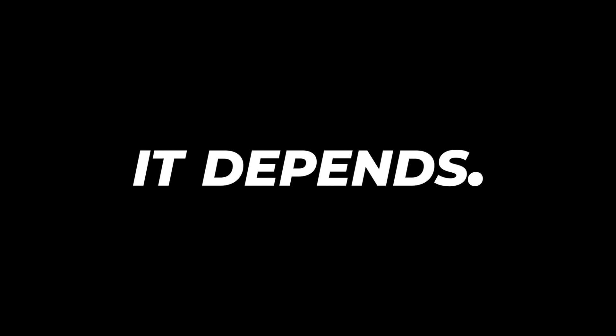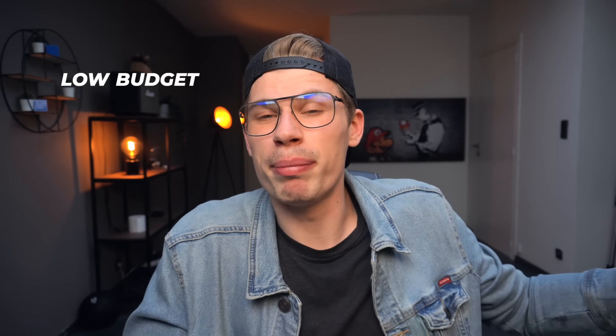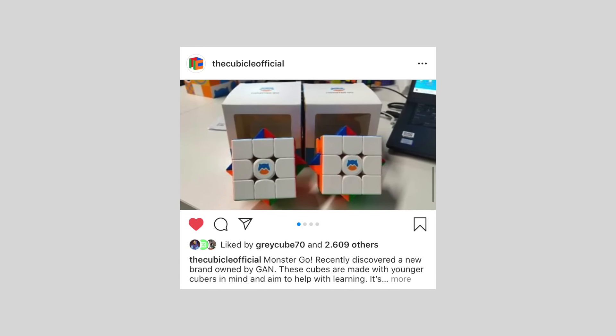To answer the title — should you pay twice as much for the XS? It depends. If you like stronger magnets and have an accurate turning style, get the 356M. If you like really fast cubes, get the light version. If you want a GAN cube on a budget, the M is really really good — it has the best value of any GAN cube right now. If you're thinking about the GAN 356X, don't buy it — just get the M, unless you dislike frosted plastic or really want swappable magnets.